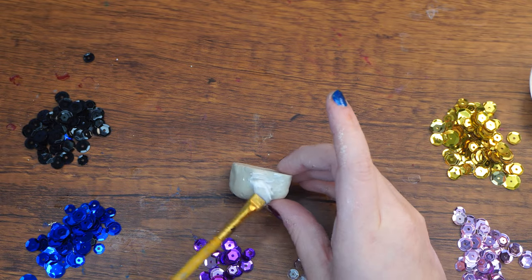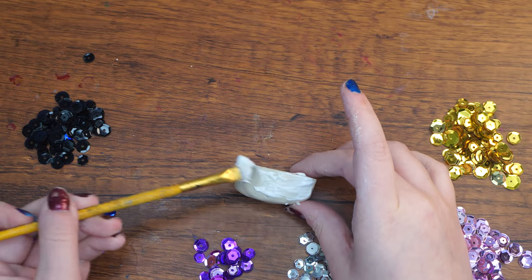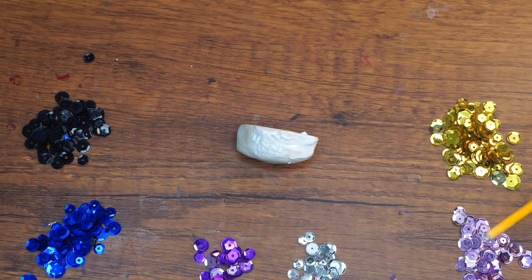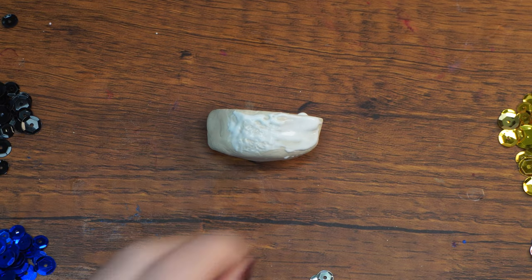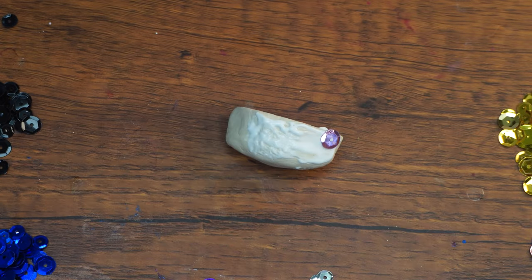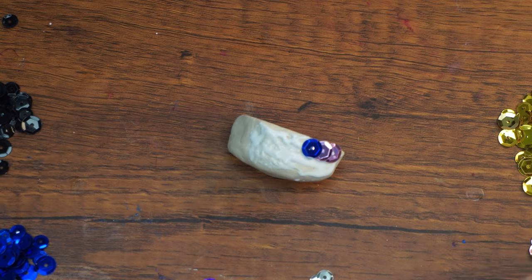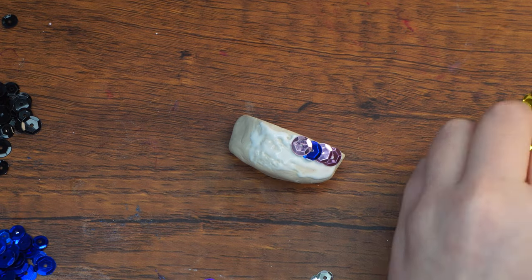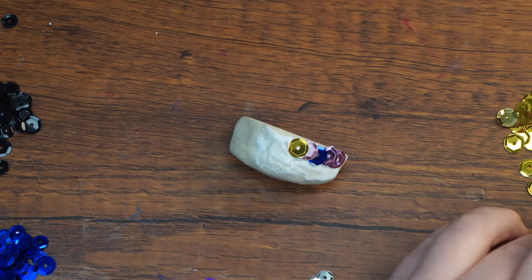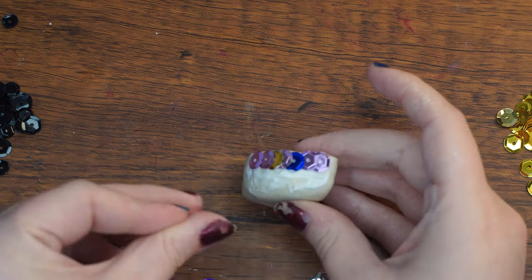Next, we will create scales for the fish by layering sequins on each part of its body. Paint a thin layer of tacky glue on one side of the oval and carefully position one sequin at a time across the surface, placing them such that they overlap a little. Make sure there is enough glue for the sequins to stick nicely to the clay. Keep going until about three quarters of the oval is covered, both on the sides and the top, leaving the flat bottom surface empty. Make sure to leave about a quarter of the oval bare for the face of the fish.